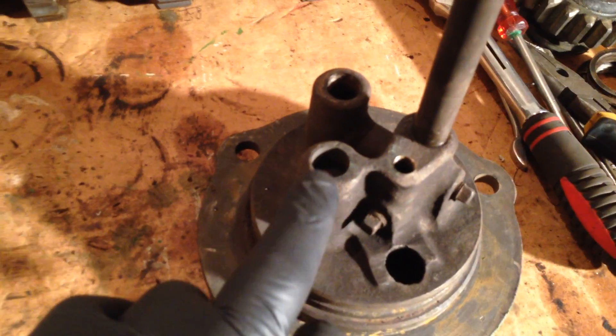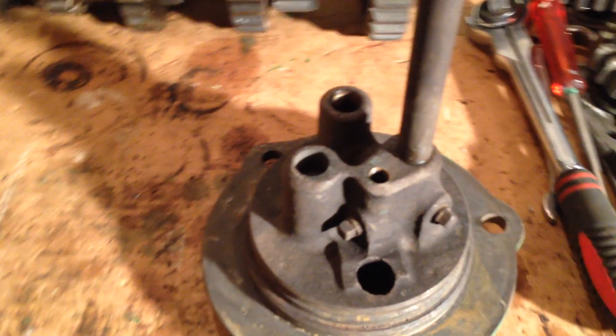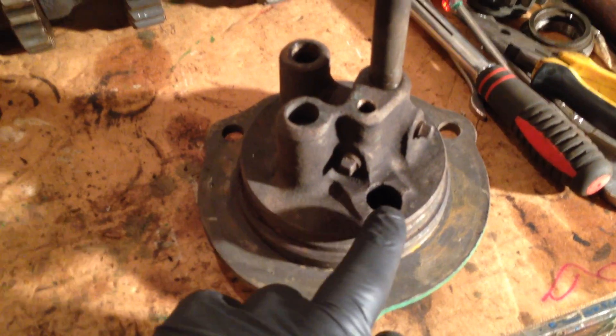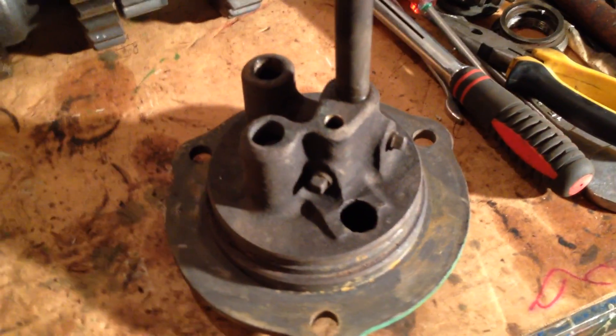That one there — yes, that is actually the shaft for the other gear, because these are obviously two-gear pumps. And that hole there is the intake, so that sucks the oil in through the pump and then it's squished out through these two ports here. So we're going to turn it over — I've already slackened these bolts off.